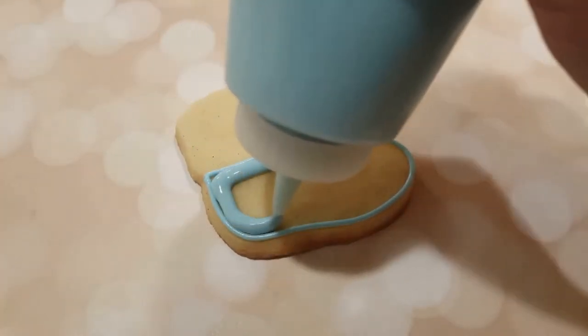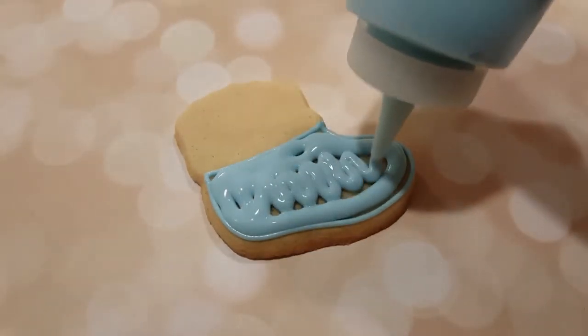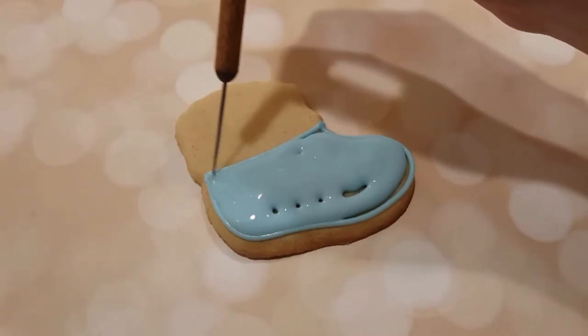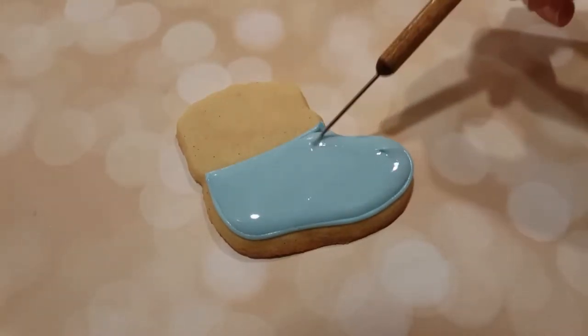Next I'm flooding it in with the same color of blue but in a flooding consistency in a squeeze bottle, and I'm just using my scribe tool to even everything out and get rid of any air bubbles.